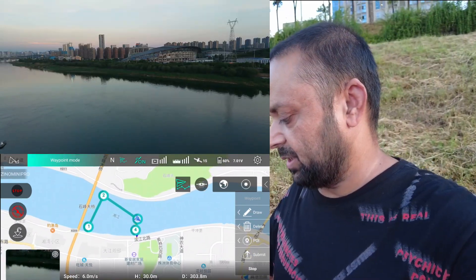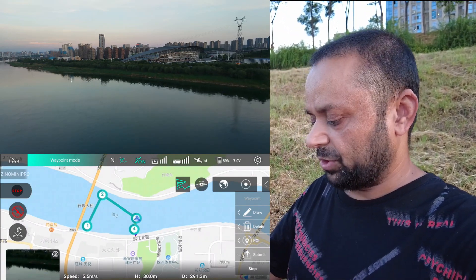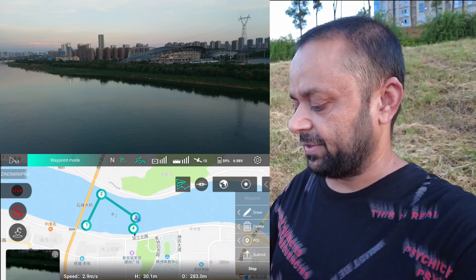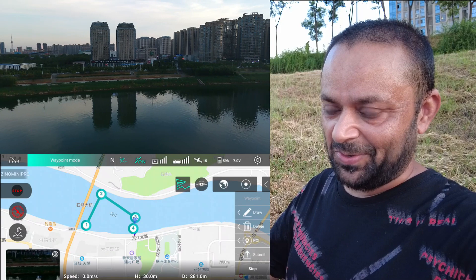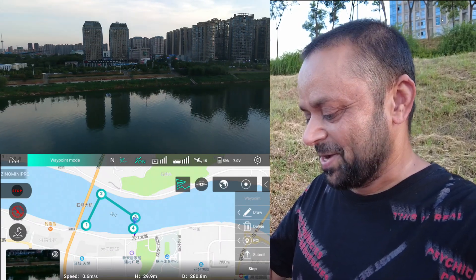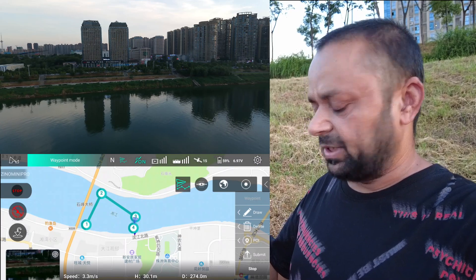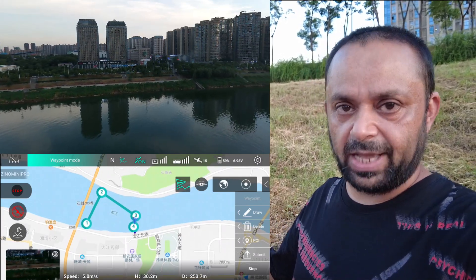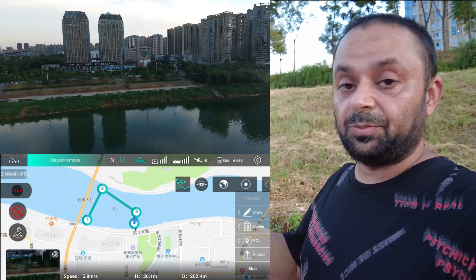The quad is on the third waypoint, and after that it will switch to the fourth waypoint, which I put right in front of me. So I'll have enough time to activate RTH or turn off the radio. I'll just activate RTH and bring it back. This video answers your request about using waypoints and how well the quadcopter follows them.